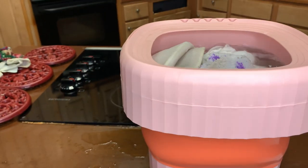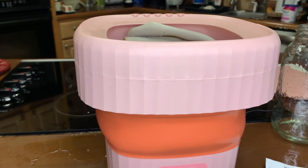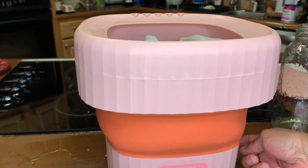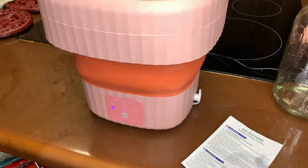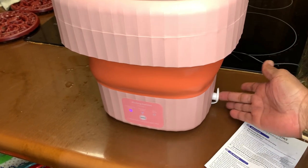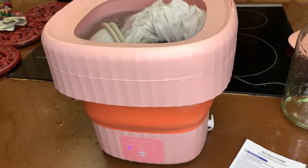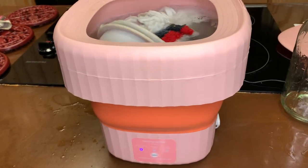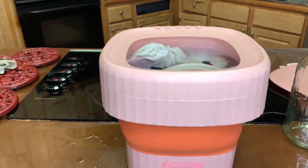Another pet peeve: once it rinses, you have a plug down here — that's where your water is released. So you need to be near a tub, close to a sink, or even outside so that when you go into your spin cycle you can get that water released out.